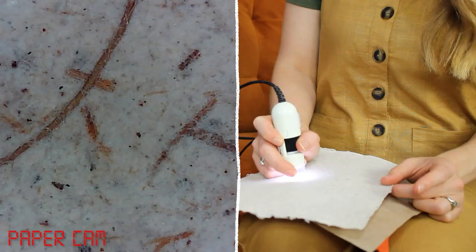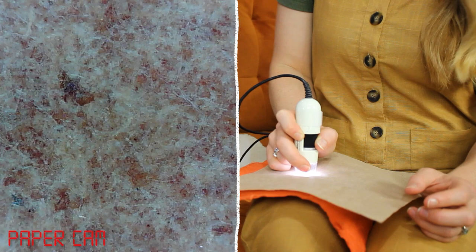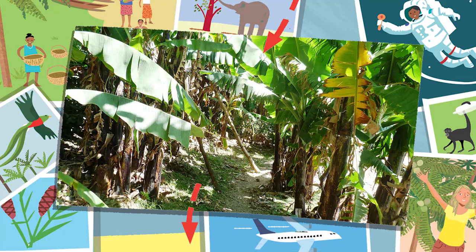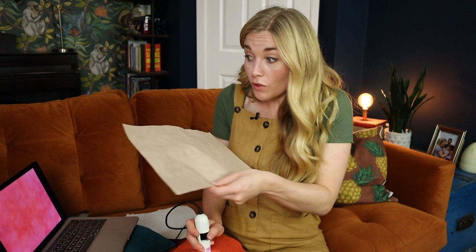Now let's look at the banana leaf paper. You can see the fibre is much smaller — it's been really mashed up to make the paper. That started out as a banana leaf, and it's the fibres that give the leaf and the plant its shape and its structure. But do you know what animal loves to eat banana leaves? An elephant! So if elephant poo paper is made from the plant fibre that an elephant eats, it's possible that elephant poo paper is also made up of banana leaf fibre.